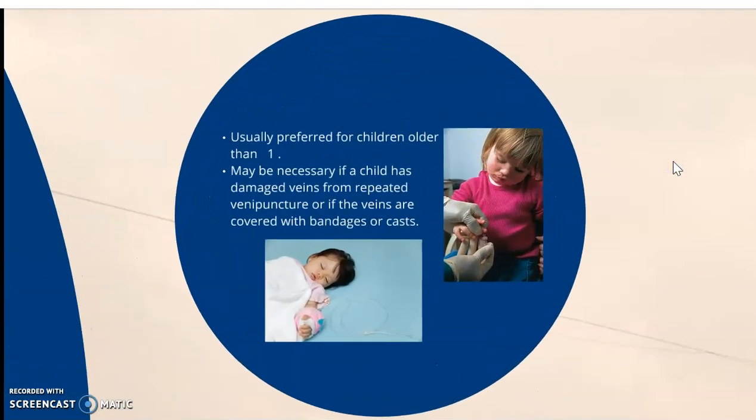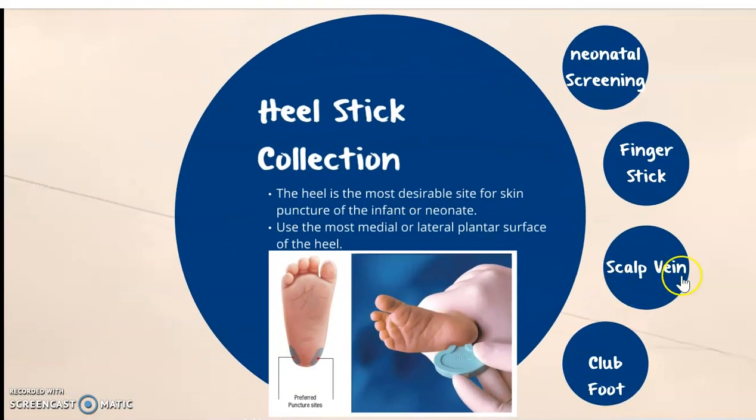A finger stick is usually preferable for a child older than one. It may be necessary for a child with damaged veins from repeated venipuncture, and it's the same procedure as we would collect for an adult. However, there are different depths. For a child, we want to make sure we have the smallest amount of depth, and when we do a heel stick, it's less than 2.0.